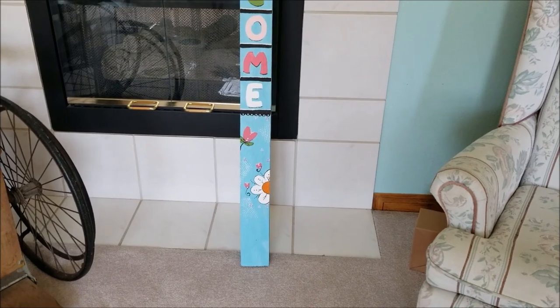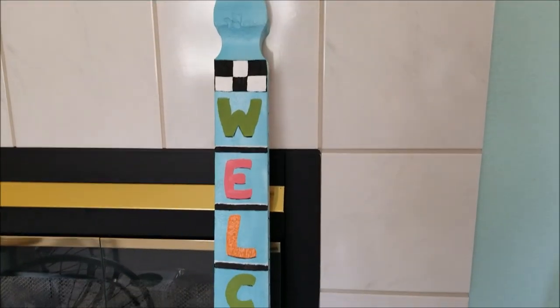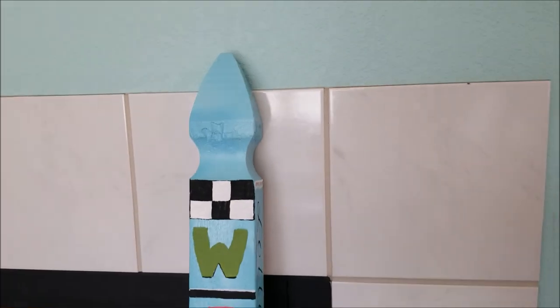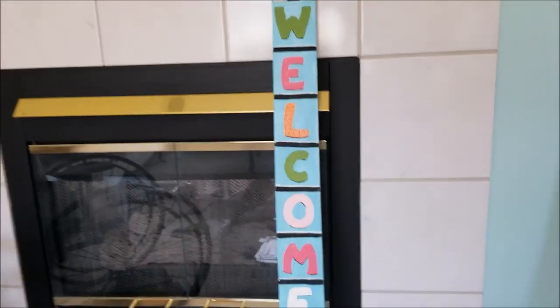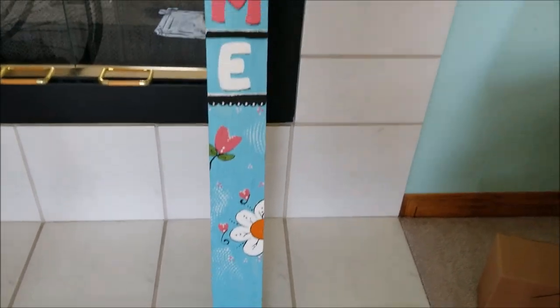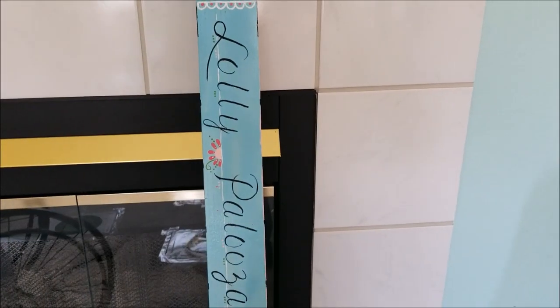They gave us all the supplies to paint however we wanted. I hand lettered the 'Welcome.' What I'm going to do eventually is black with white polka dots on one side, then white with black polka dots, alternating all the way around. I also have flowers down here. I didn't do the bottom yet because I want some kind of stand to hold it up.